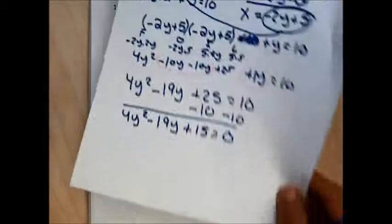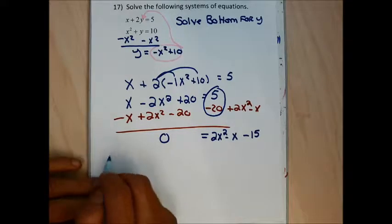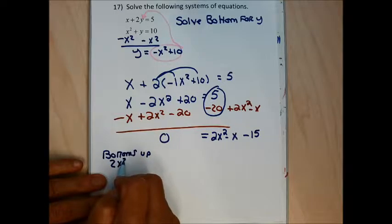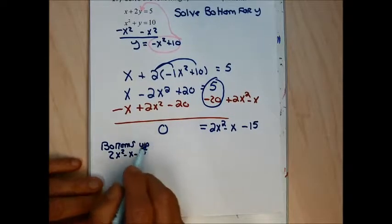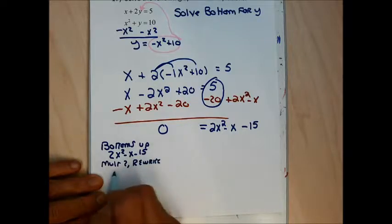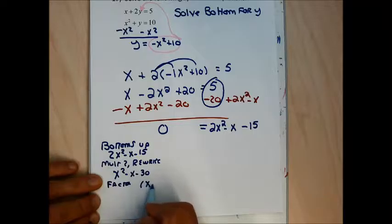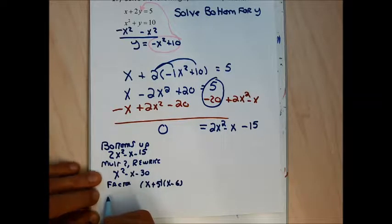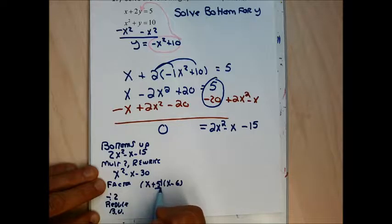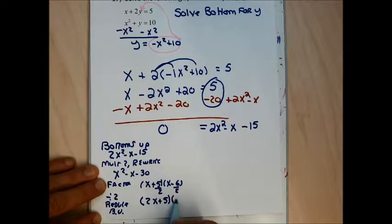I'll use bottoms-up factoring to solve 2x squared minus x minus 15. Multiply by 2 and rewrite as x squared minus x minus 30. That factors as (x + 5)(x − 6). Divide each constant by 2: the first doesn't reduce, so bottoms up gives 2x + 5; the second reduces to x − 3.